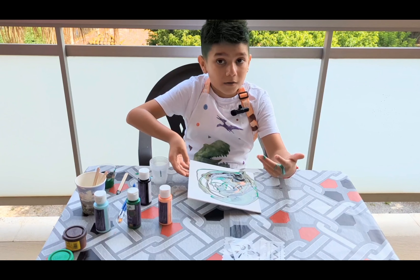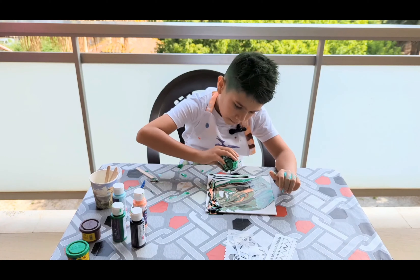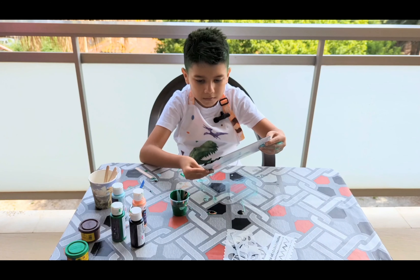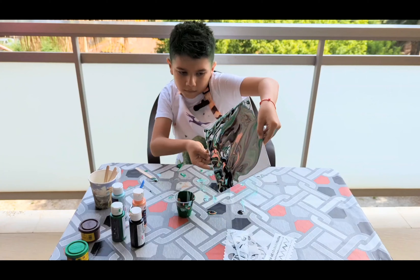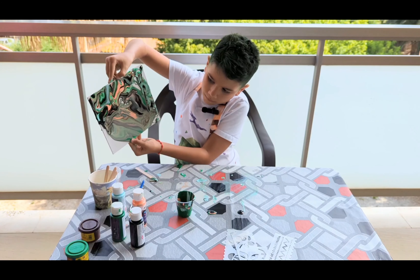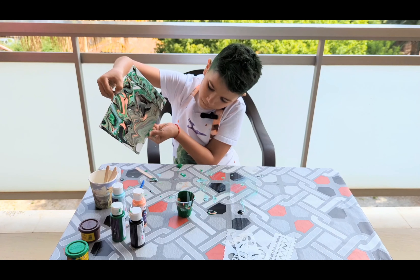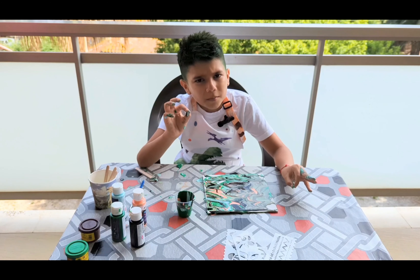May need some more paint. Of course, let it go. It's doing pretty good actually, I'm not gonna say no to this. Now I need a little more paint and that's it.